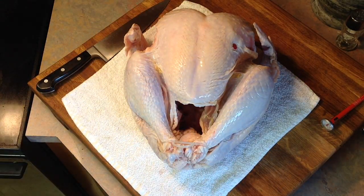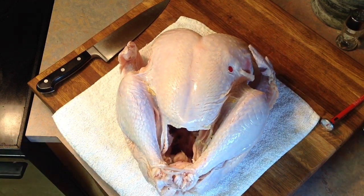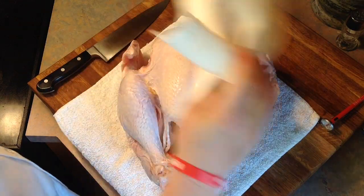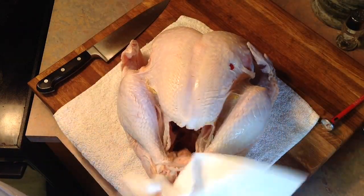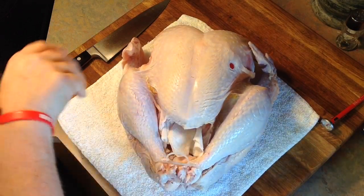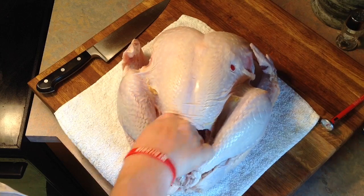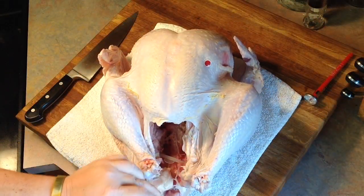Here we've got our turkey — whether you've brined it or not, and I like to brine mine — you want to give it a rinse, and then we're going to pat it dry with some paper towels. We want to get that skin dried off as much as possible so the oil will adhere to it. That's what makes it nice and crispy during the roasting process. I like to wad up that paper towel and stick it down inside to catch any juices in the cavity, sop those up, and just throw that paper towel away. Then we're going to cut off some of this excess plastic.